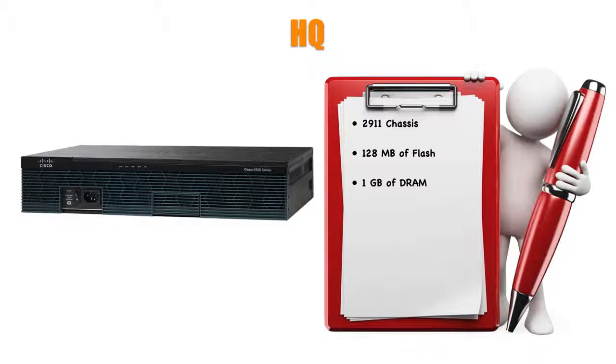Those ISR first-gen routers — the 2800 and 3800 series — take PVDM2s, Packet Voice DSP Module 2s. We need PVDM3s if we're running ISR second-generation routers like the 2900 or 3900 series, and you've got to have PVDM3s if you want to do video conferencing. What I have installed in the HQ router is a PVDM3-128 — this is the minimum. If you want to use this router as your video conference bridge, you must have at least a PVDM3-128. You might think that two PVDM3-64s add up to 128, but no — it doesn't work that way. You've got to have at least a PVDM3-128 to set up a video conference bridge.